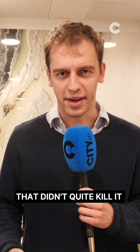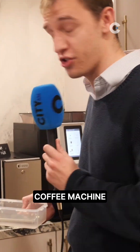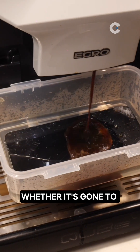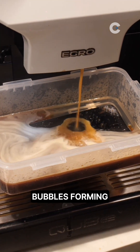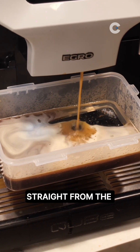That didn't quite kill it, but that's not going to stop us. I'm going to put this under the City AM coffee machine and order an Americano, and we're going to see what impact that has. We're debating whether it's gone to sleep or whether it's more destroyed than that — I'm quite worried about it. It does seem that there's almost heat bubbles forming, and this is probably hotter water than before because it's coming straight from the source.